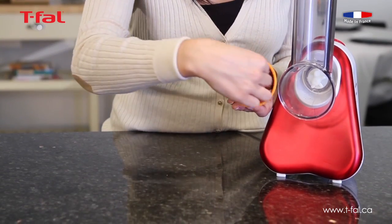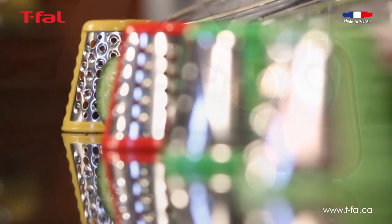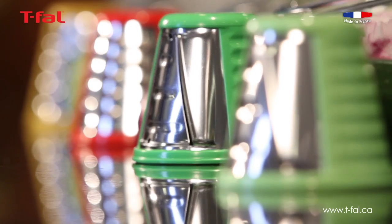While in use, blades are entirely encased, so even small children can help prepare family meals risk-free.